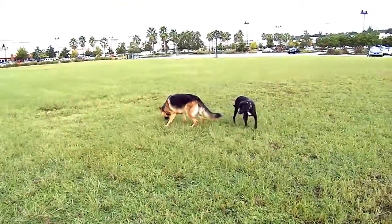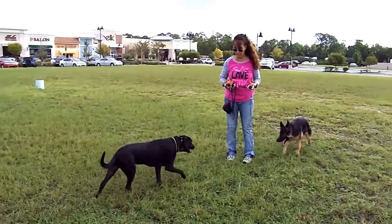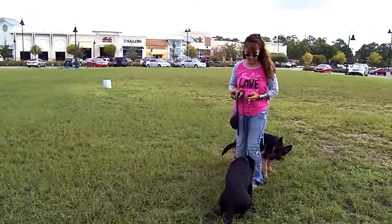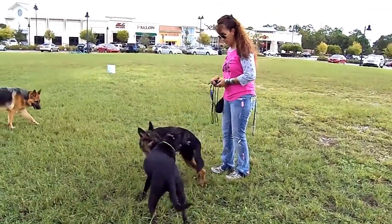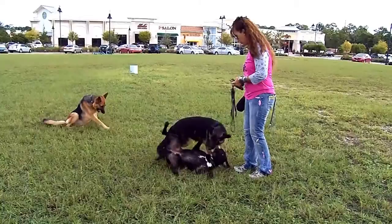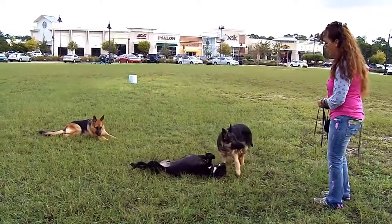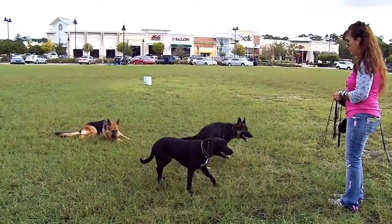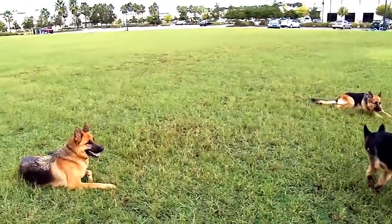All right, let's see if we can get them all down one more time. Carson — I'm going to identify my problem, which is Carson. Down. Get him down first. He's had less of this training. Good. See, it takes very little for him to get back up — that's the problem. Down. And then Jake starts. Jake, down. He went right back up.